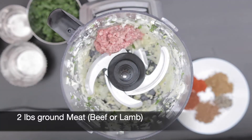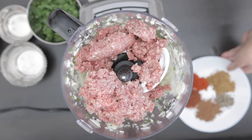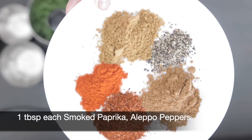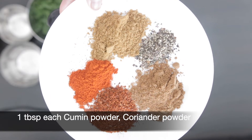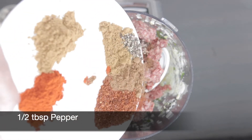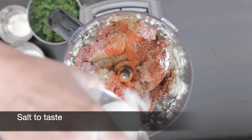I'm going to process this and then add 2 pounds of ground lean beef. I'm also going to add a bunch of spices: 1 tablespoon of smoked paprika, 1 tablespoon of aleppo peppers (or you could just use Arabic chili powder), 1 tablespoon of cumin powder, 1 tablespoon of coriander powder, half a tablespoon of pepper, and salt to taste.